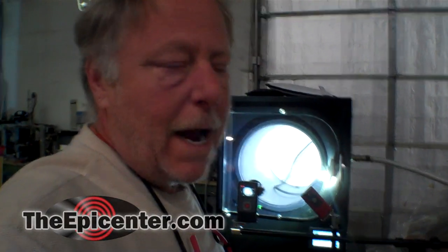Hey guys, Epicenter Brian here. Today I'm going to start a sequence of some tips for you guys. Now some of these tips are going to be for new users, some of them are going to be for everybody. This one happens to be for everybody.